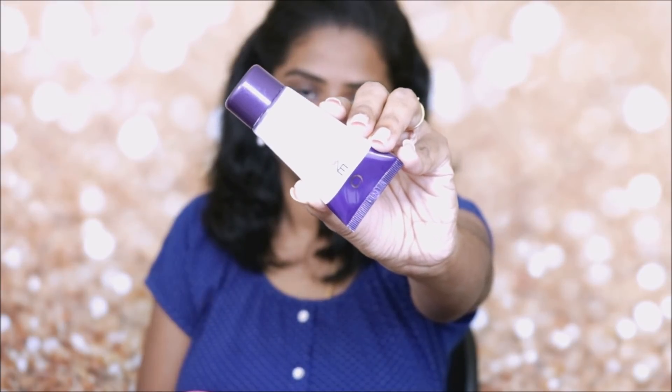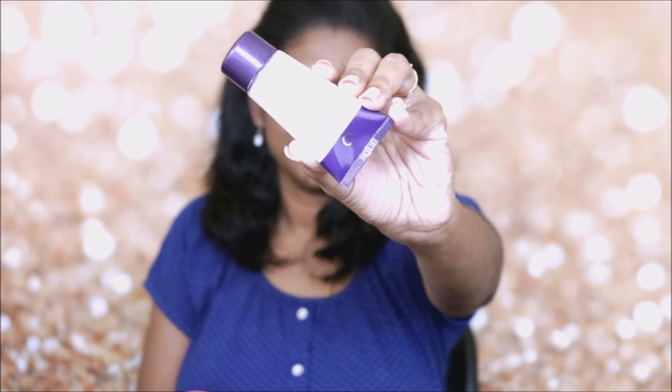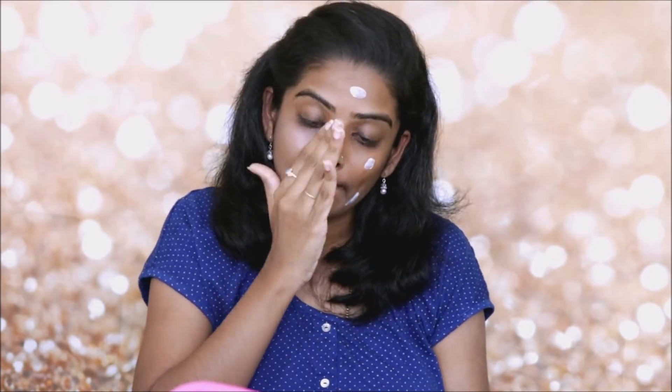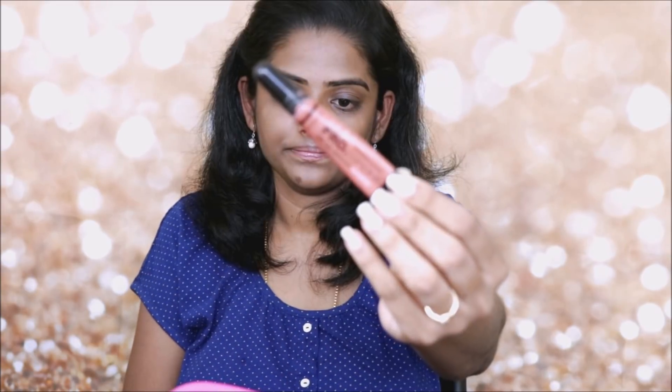I'm going to apply Primer. I'm going to use Oriflame Primer and blend it in. If you apply Primer, your makeup will stay on through the day.